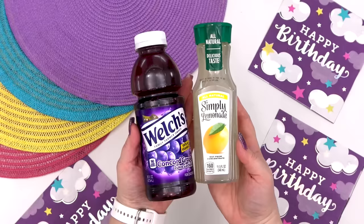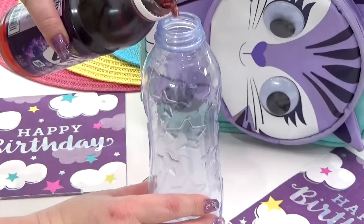And last but not least for Lily's purple drink, I'm going to mix together some grape lemonade. This is sweet and tart and super refreshing.